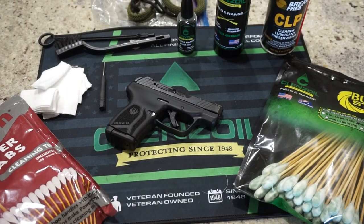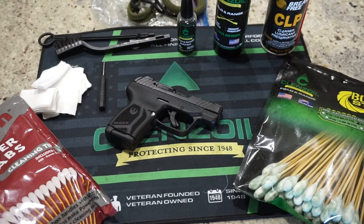Hey guys, what's going on? This is Travis P11. I'd like to welcome you back to the channel and today we're going to show you how to clean this Ruger LCP Max pistol chambered in .380. It's not a very difficult process and for some of you this might be your first firearm, so we're going to go over some of the basics with you, talk about some of the cleaning supplies that we're going to use, and we'll go ahead and get started.